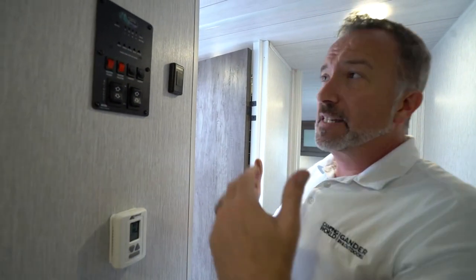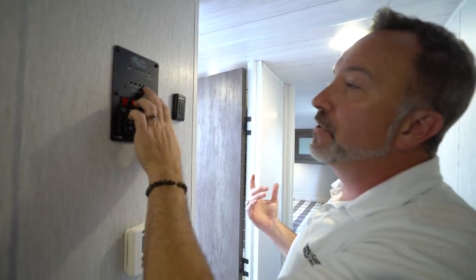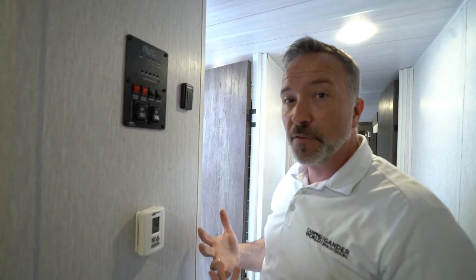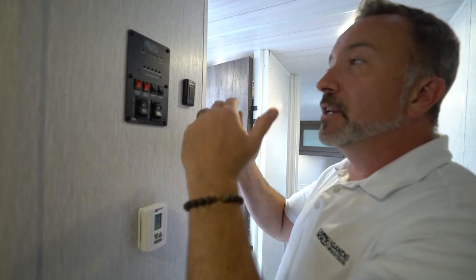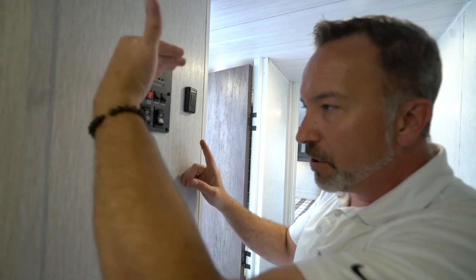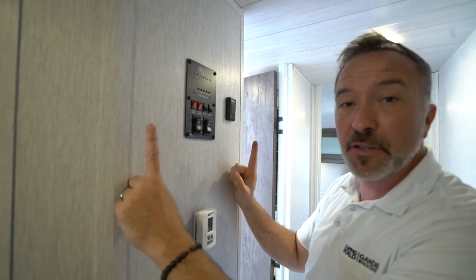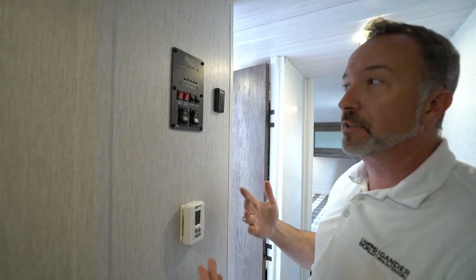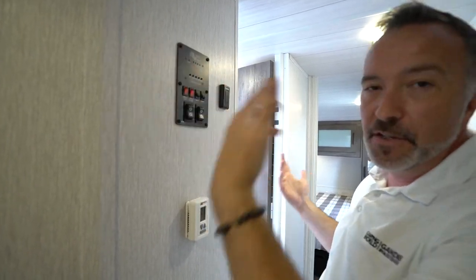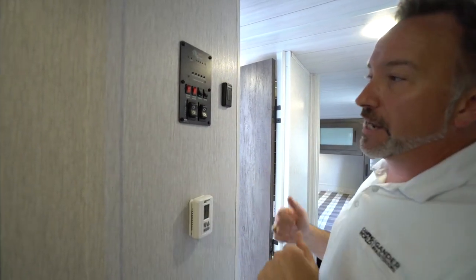Same thing with your tanks — if you flush your tanks and you notice that your gray tank or black tank is not showing empty, but you're pretty sure you've flushed them and nothing else is coming out of the terminations, wait a couple of minutes. There are two sensors on your tanks, and sometimes water dripping down the side of those tanks can cause a continuity stream between the two sensors, making it read like there's still fluid in there when there's not. Give it about 15 minutes and go back and check it — then you should show empty. If not, bring your unit in and let our service folks take care of it.